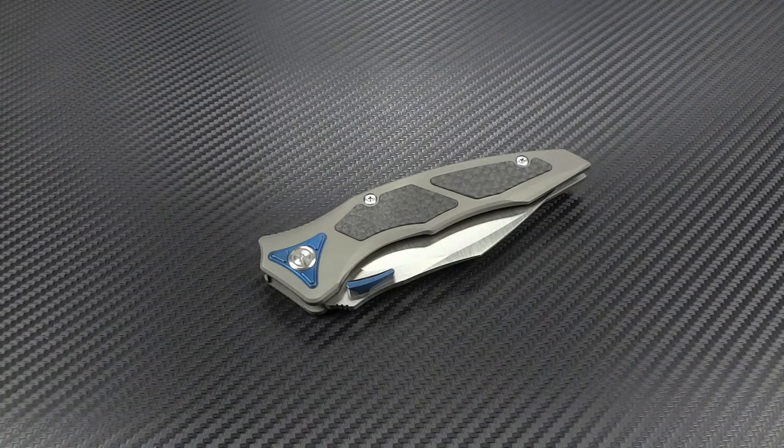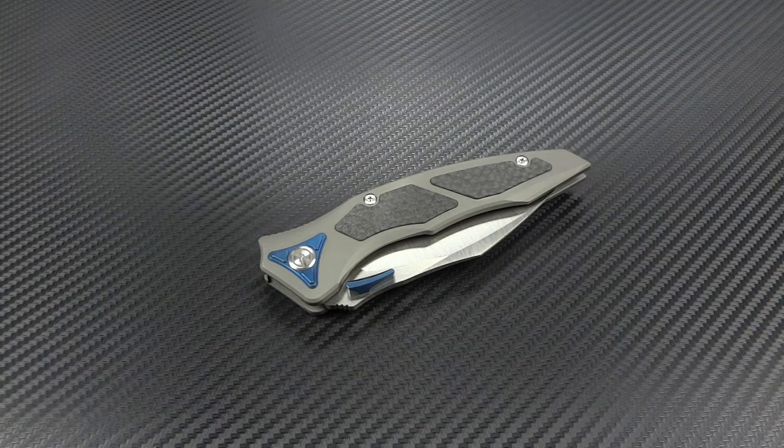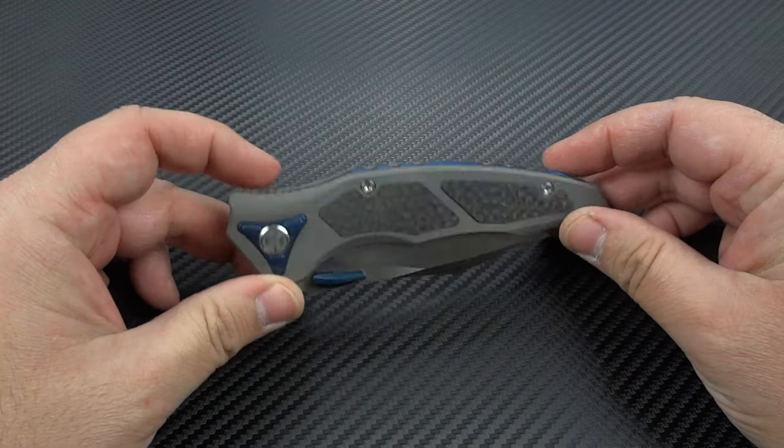Hey guys, Jim here. Welcome back once again. Today we're going to be taking a look at a brand that you may not be familiar with — it's called Maxace. They are another brand out of China, and they're very upfront about that. They're not trying to mislead anybody. They're being offered by a couple of big retailers: BladeHQ.com, KnifeCenter.com, and a few other large reputable dealers. And you're starting to see these pop up. I had never come across any of these until maybe about two months ago.